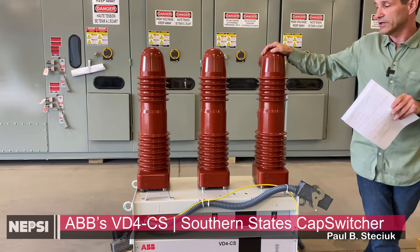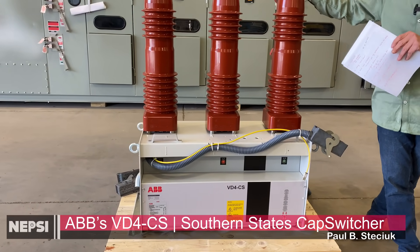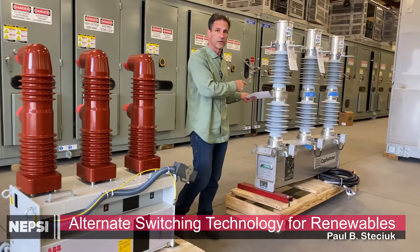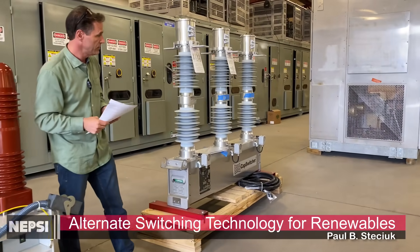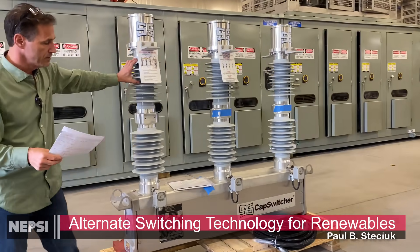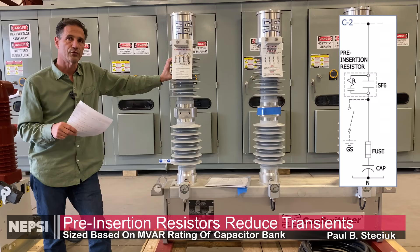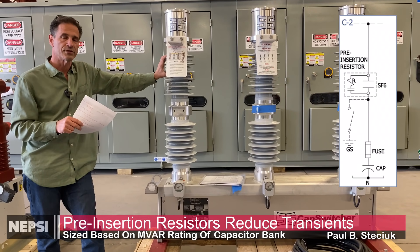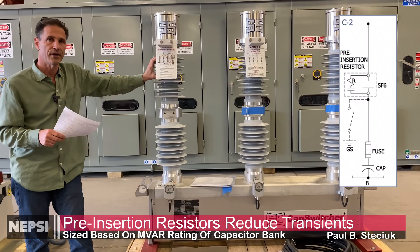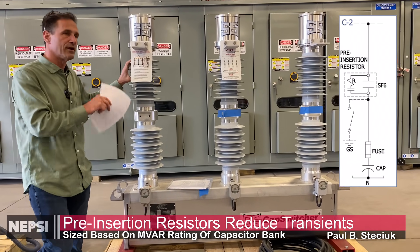This switch uses synchronous closing technology with servo motors. It's an alternate technology to the Southern States cap switcher, which we've been using for many years. It's a 600-amp rated device that uses pre-insertion resistors. The resistors get switched in first, putting an initial pre-charge on the capacitors, and then those resistors are bypassed. So this is considered a semi-transient-free switch.